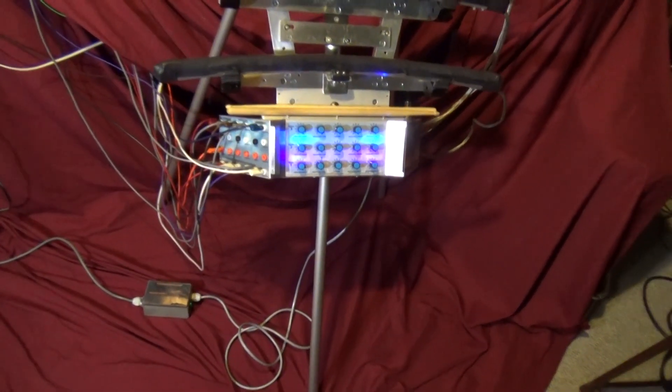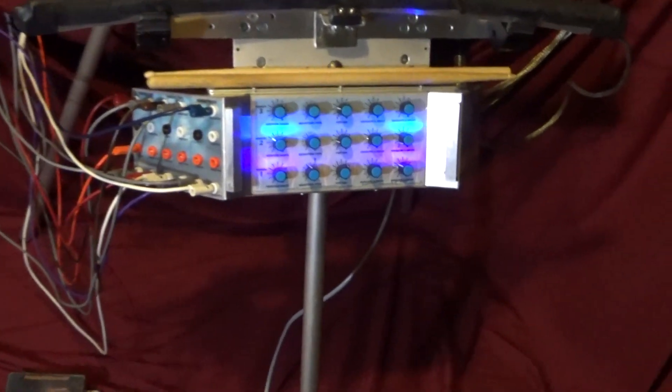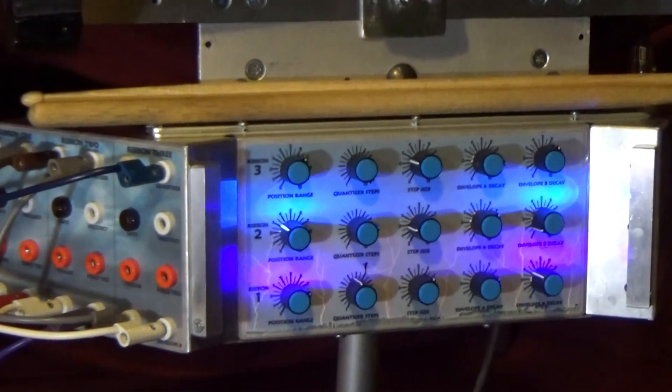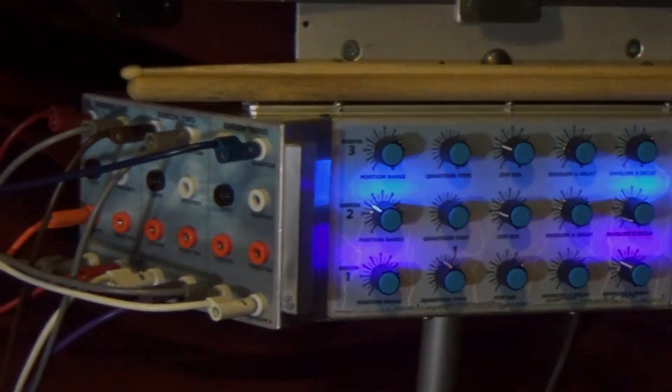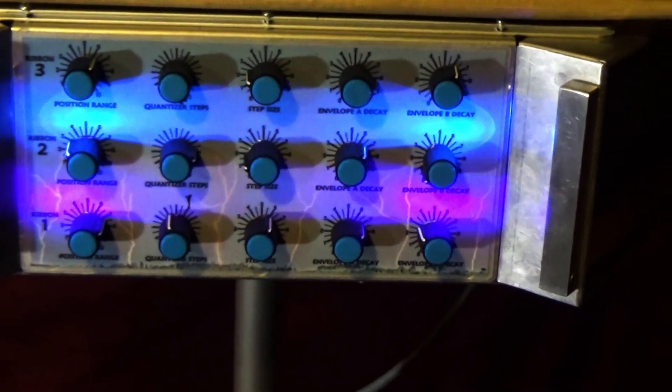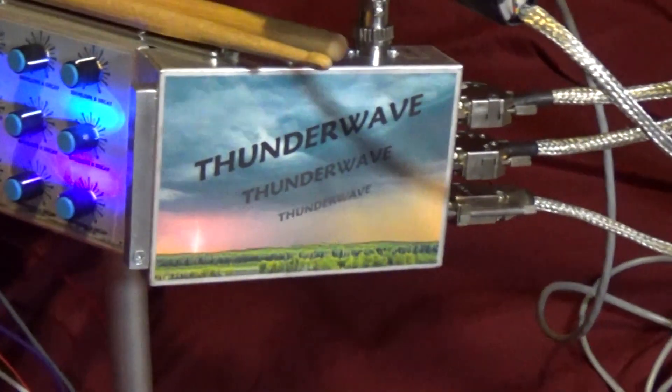Below the ribbons is the electronics chassis, with a control panel section on the front and a patch panel on the left hand side. There are LED lights illuminating the control panel as well as trigger gate white LED indicators for each channel.